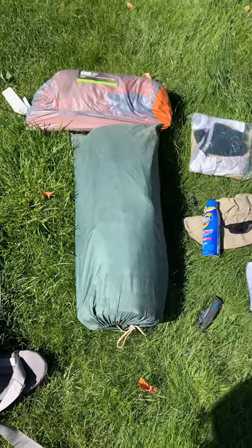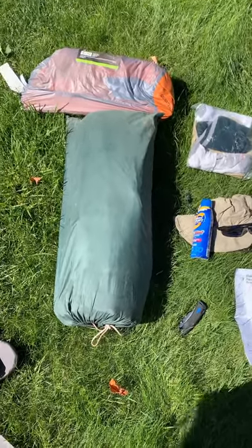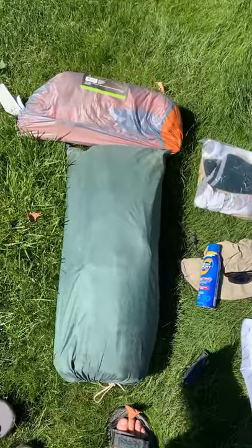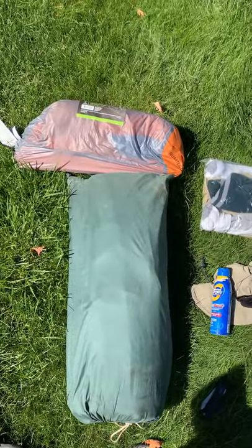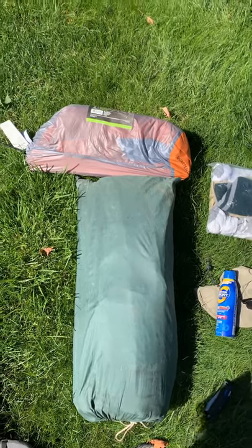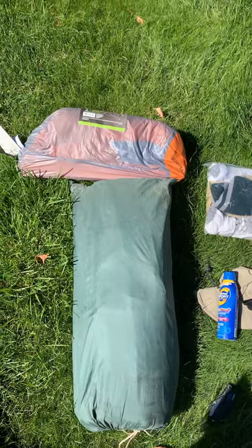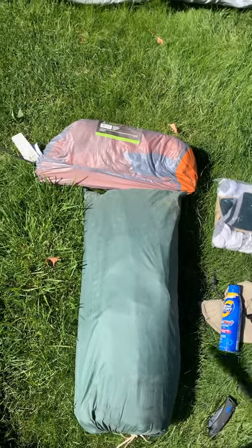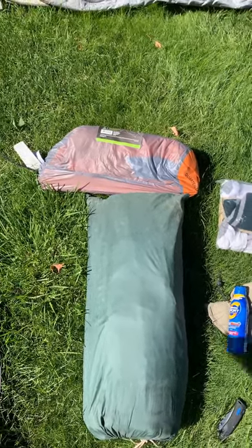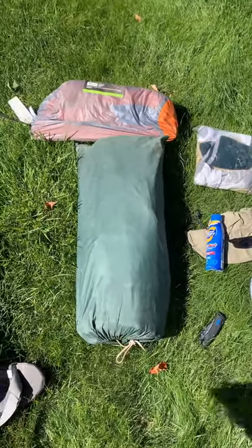It probably weighs about 8 to 10 pounds, so not very good for backpacking where you want to carry light. This other tent I have back here is my backpacking tent, and it weighs probably more like 3 or 4 pounds — much lighter. It's only a two-person tent, so also much smaller. That's something you'll want to be thinking about getting for yourself — a good tent.